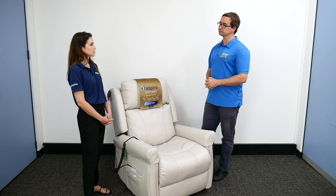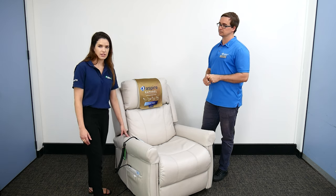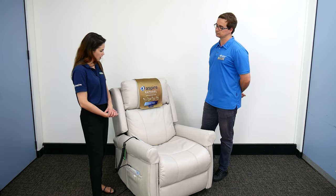The safe weight limit for this chair is 130 kilos. We do have other sizes available — the Maxi chair has a higher safe working load.